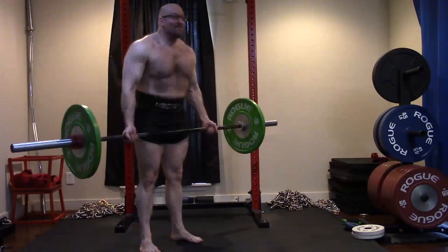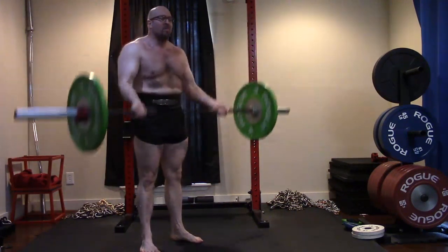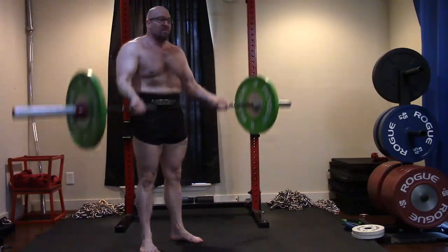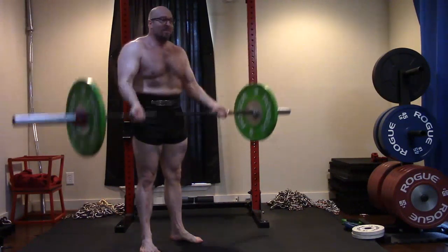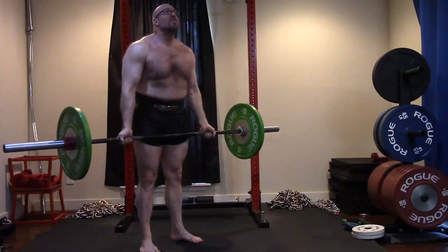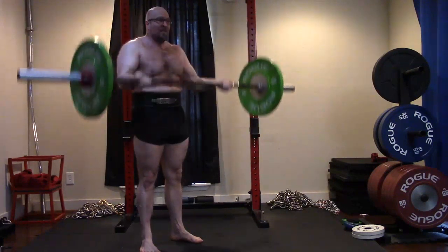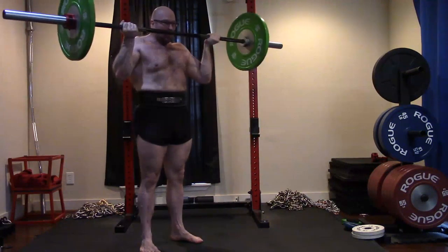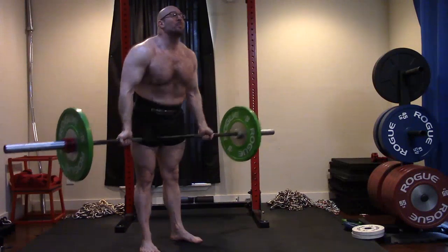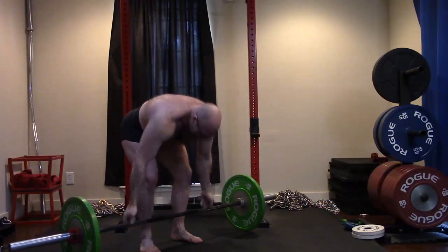Usually guys who talk about the straight bar hurting their forearms, it's because they don't do them right. Look at the difference of how I'm doing that — I'm pretty much on the rings, almost on the rings, wrist cocked back, not letting it turn into a wrist curl. I do plenty of forearm and grip work; I don't need my curls to do it. And we don't mind a little bit of cheat, a little bit of momentum. It's fine.